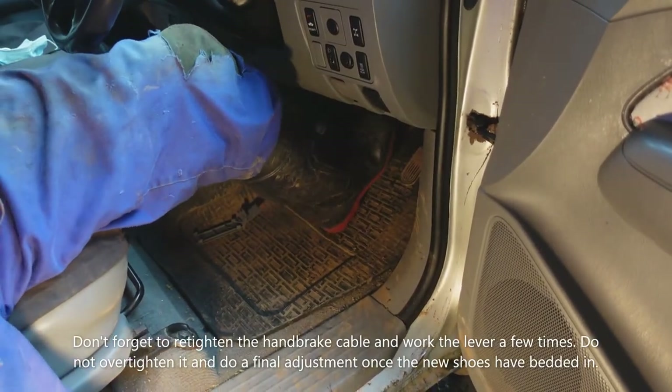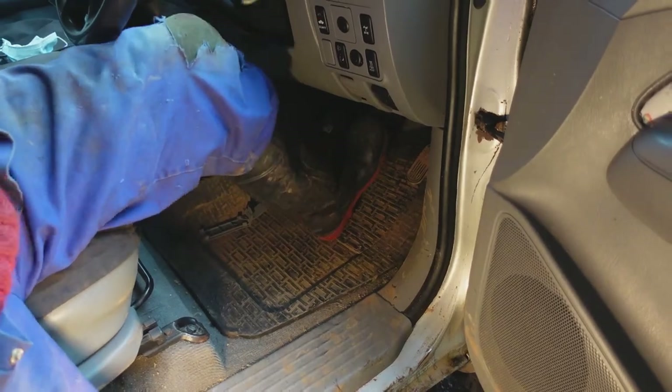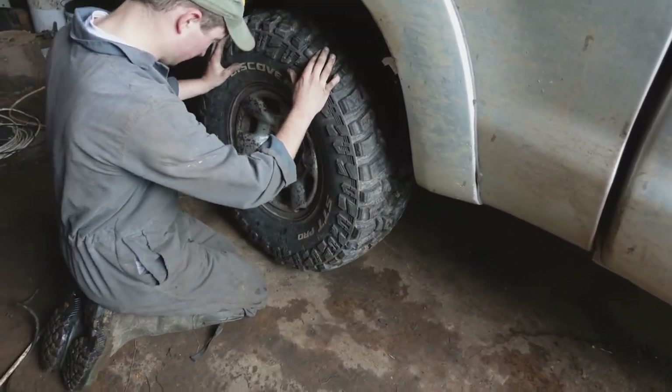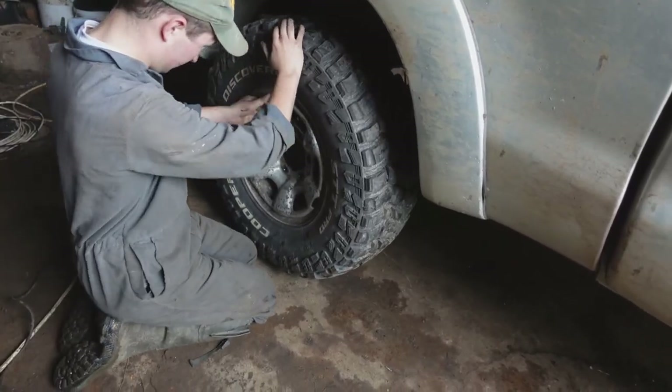I just worked the brake pedal a few times to make sure the adjusters are working. We decided to put the wheels back on before we did the road test — it is normal procedure after all.